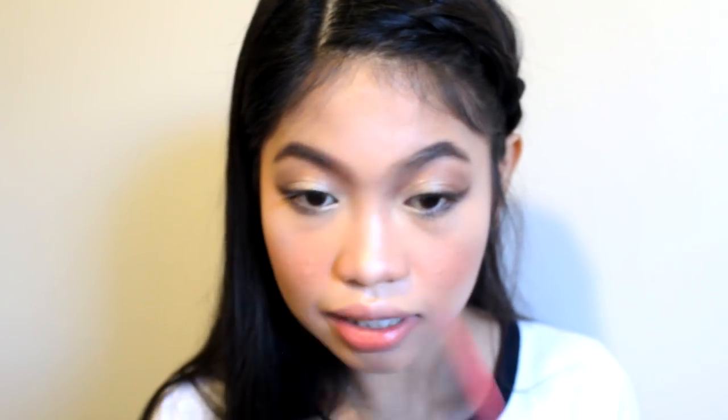I'm taking the Essence Nude Eyeshadow in the shade Crème Brûlée. It's rubbed off already but this is one of my favorite highlighting products. It's meant to be an eyeshadow but it's such an amazing highlighting product as well. I put that wherever I want to get highlighted — tops of my cheeks, of course. Are you blinded yet? Apply as much as you want because no one's going to stop you.